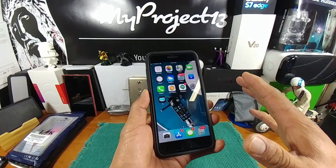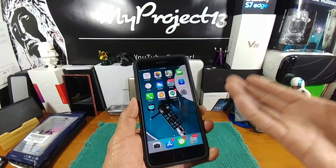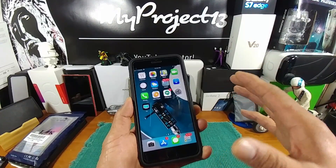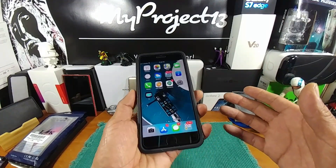Anything else outside of those two would just be my own frustration in trying to learn everything about the device. Again, it's simplistic — but sometimes simple can be hard. It's all in the mind.